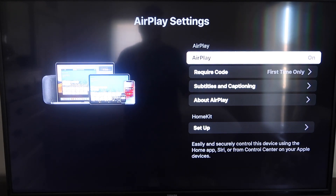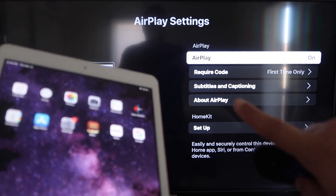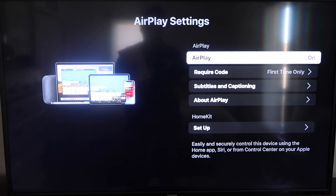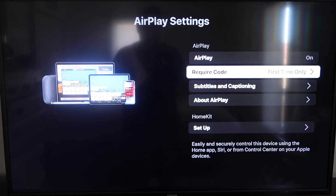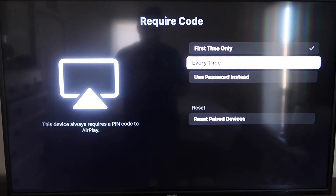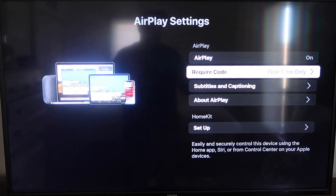Once you're on the AirPlay Settings screen, make sure that both your iPad and your Roku device are on the same Wi-Fi network. Make sure AirPlay is turned on in the top right column. For the Require Code option, I have mine set to First Time Only — you can also choose Every Time or Use Password. That's all based on preference; since I'm the only one using this TV, First Time Only is plenty for me.